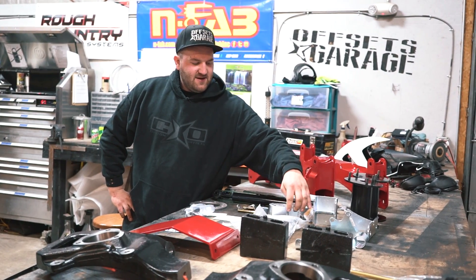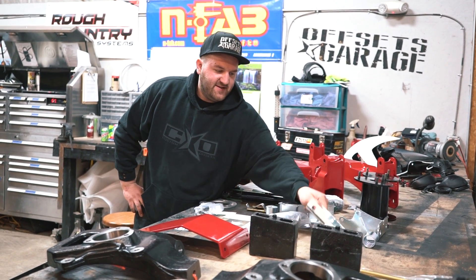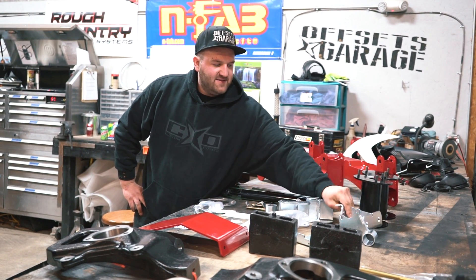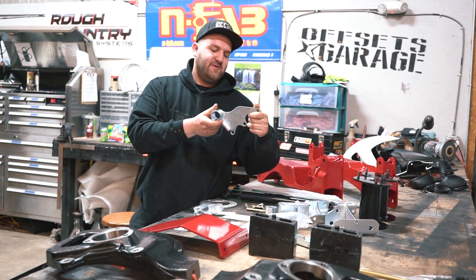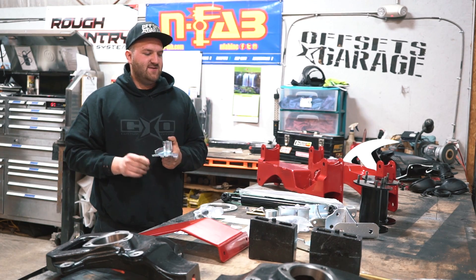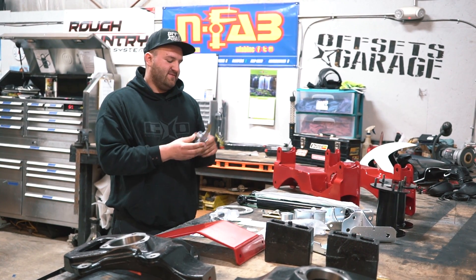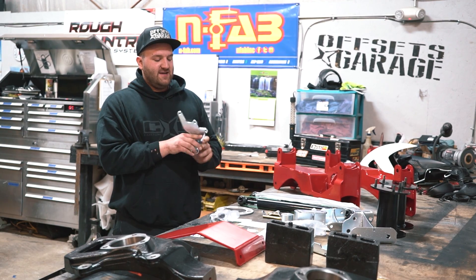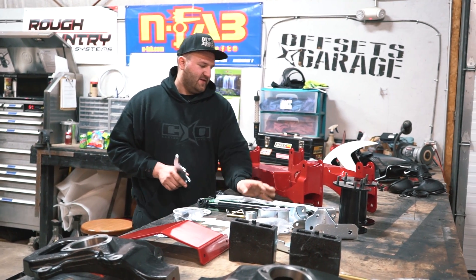They've got your sway bar drop brackets here. These are gonna be your differential drops — this one here and this one is gonna be the other diff drop. They also have this brace here for your differential, because when you drop it down, you have to cut part of the right-side mounting pad off on the differential. So they give you this bracket to brace the differential.